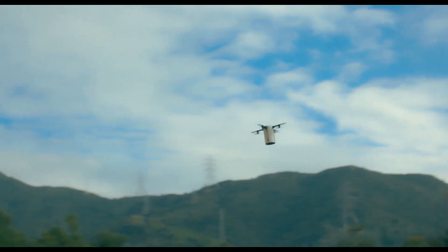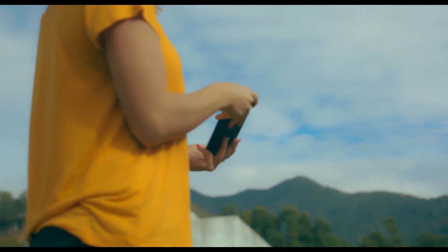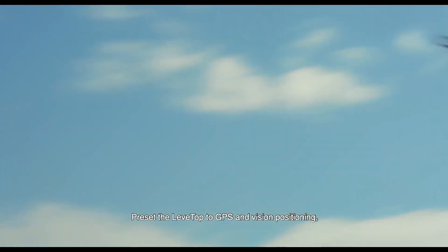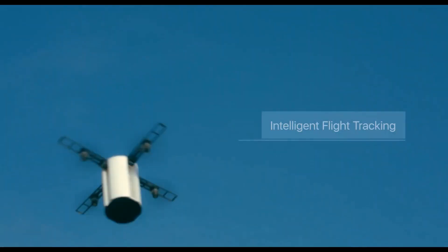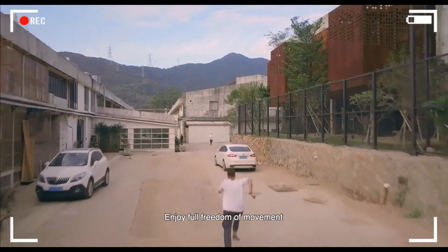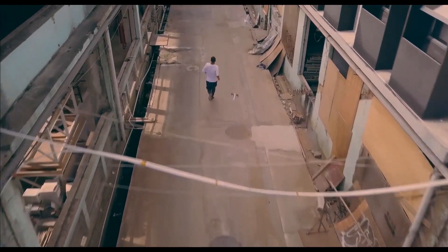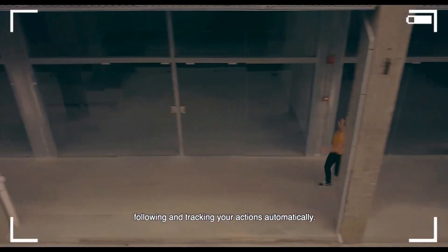Just move to the right or to the left. The LevTop is also very easy to use. Preset the LevTop to GPS and vision position to keep you in the frame. With its intelligent flight system, enjoy full freedom of movement while LevTop captures the perfect shot, following and tracking your actions automatically.